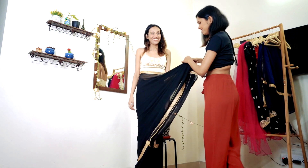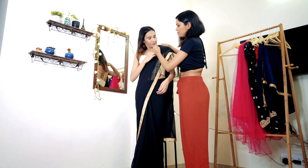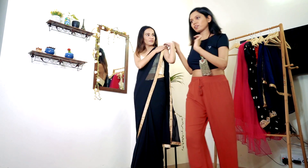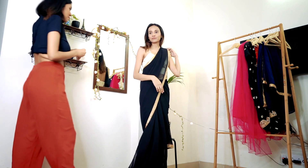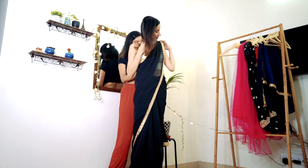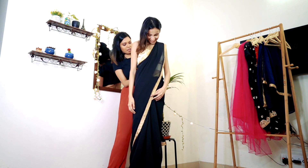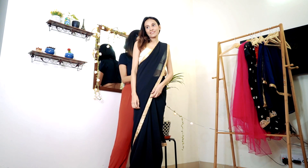See how easy it is. I am going to put it like this and just hold it, then put it on the pin. Basically she is wearing a crop top, not a blouse, so I put one pin underneath to secure it. Generally you put the pin on the top, but here I placed it underneath.